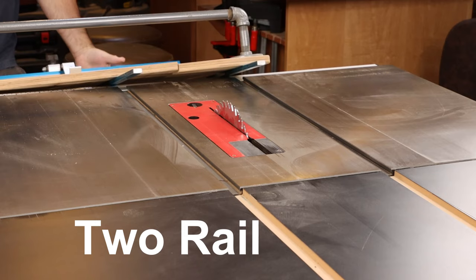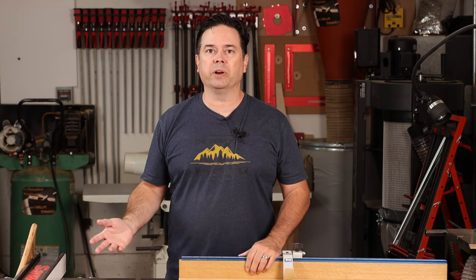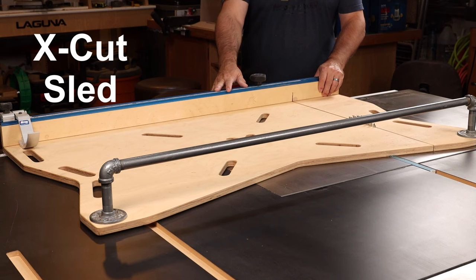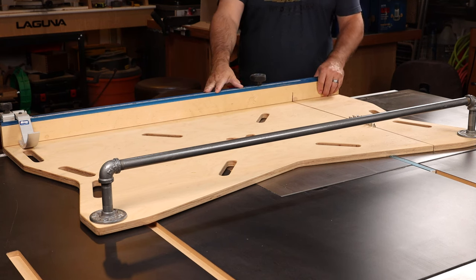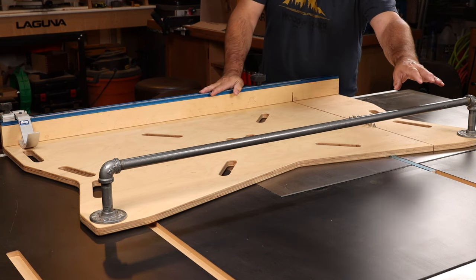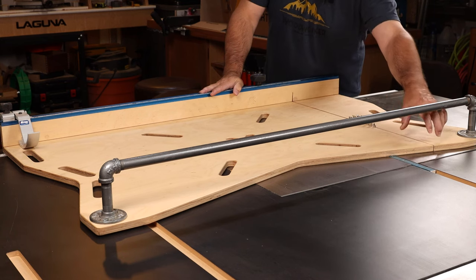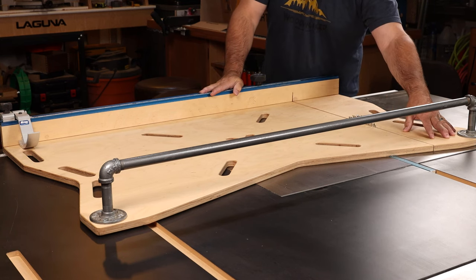A two-rail sled is a different animal entirely. It's going to be a lot larger and heavier, and you have to build it from thicker base material. I recommend three-quarter inch thick sheet good as the minimum thickness for the base of a two-rail sled, because you're going to cut it right down the middle, which means you need a front fence and a rear fence — and that's part of what adds weight. This is my X-cut sled, where some areas have been removed to minimize weight, and the big difference is a crossbridge made from metal threaded pipe instead of the typical wooden fence.